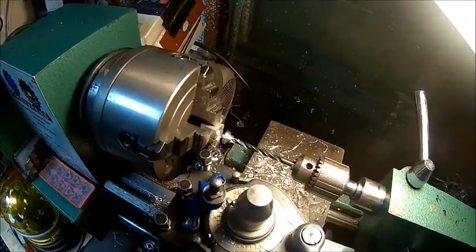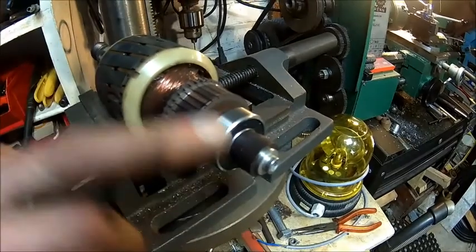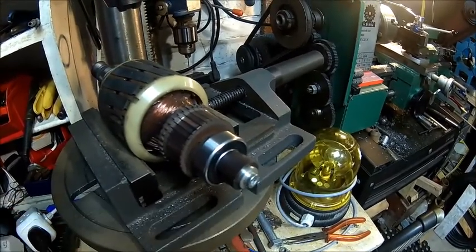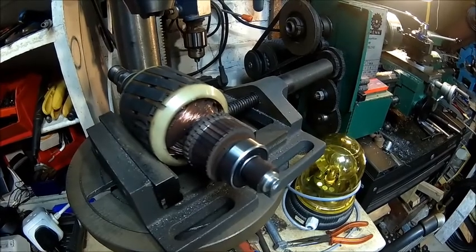Let's get rid of the burr and fit it. Here we have it: new bearing, aluminium piece, and a stainless bolt which is non-magnetic. Should do the job. Let's put it back together.